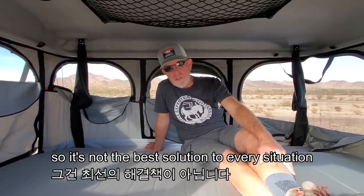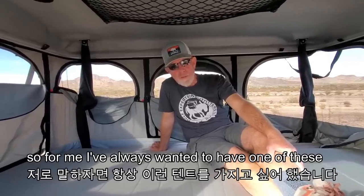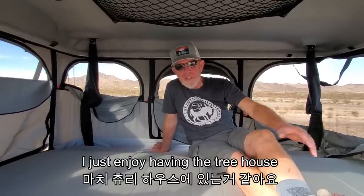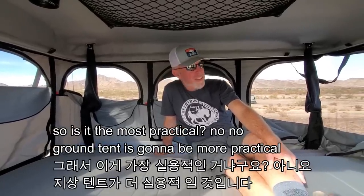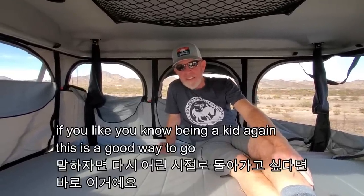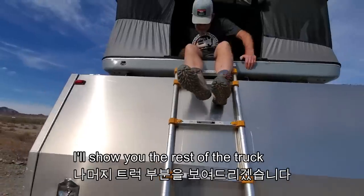It's not the best solution for every situation. It would be nice to have both. There are places where a ground tent makes a lot more sense. For me, I've always wanted one of these — it's like a toy, a treehouse. Is it the most practical? No. A ground tent is more practical. But this is fun if you like being a kid again.